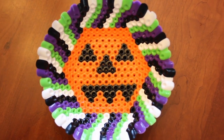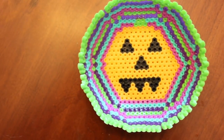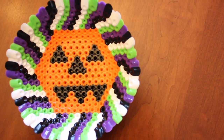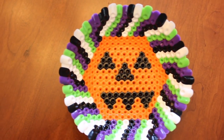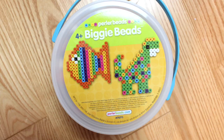Hey guys, it's Megan. In today's video I'm going to be showing you how I made these perler bead bowls. These are perfect for Halloween or Christmas — they would be really cool for Christmas gifts. They're super easy to make, so without further ado, let's just get into the video.